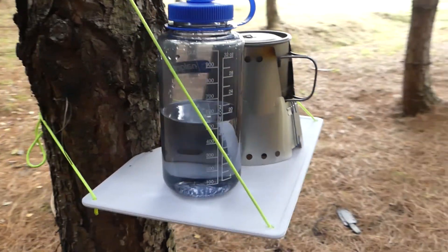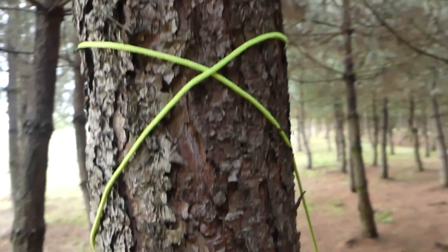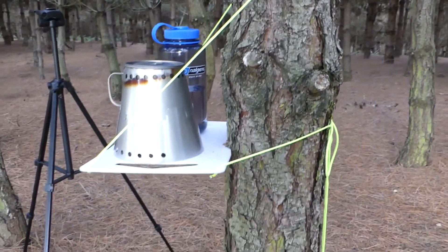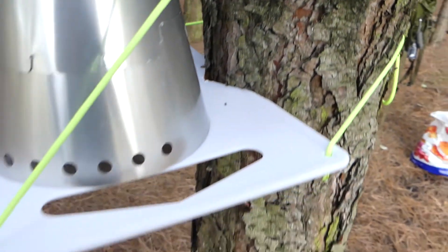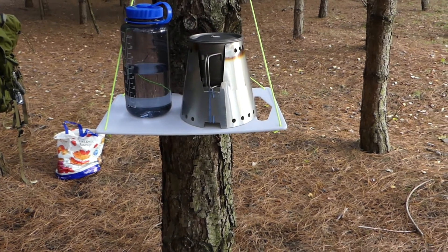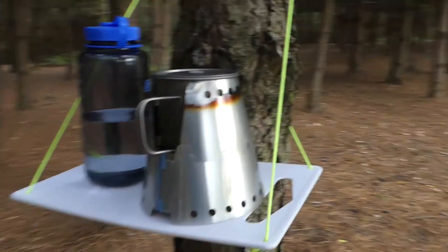While we wait for the water to boil, I'll just show you around. All I've done is tie the shoelace knot at the back, wrap once around the tree up there, and another shoelace knot at the front. You can see where the notch is cut out and holds into the tree. Now don't get me wrong — you couldn't sit on this table and it's not there to take loads of weight, but there's a litre of water on there plus the cook equipment and it's nice and sturdy.